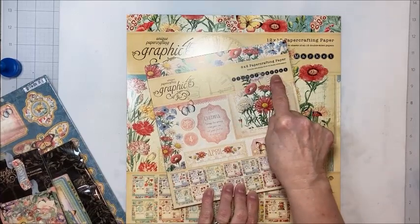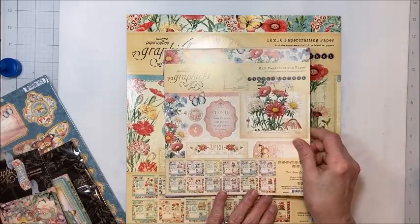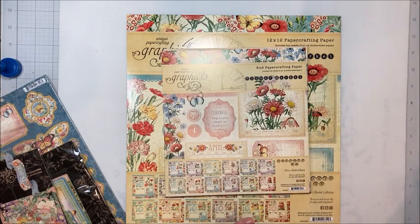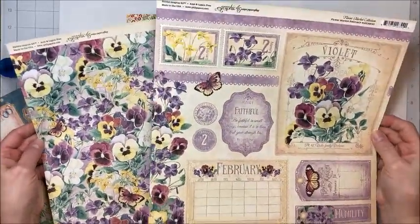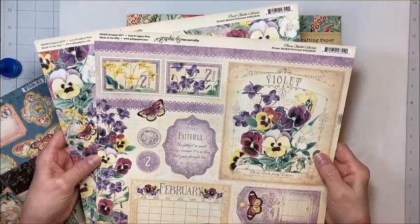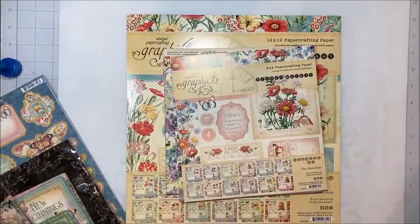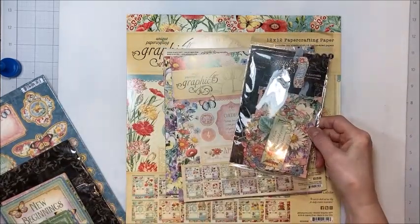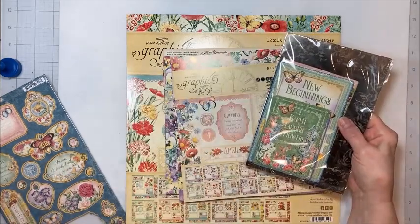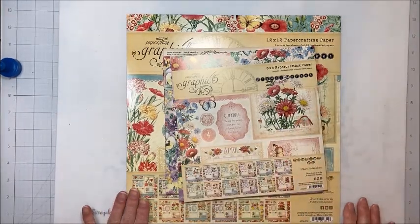Graphic 45 came out with their Flower Market collection and I fell in love with it right away. I love flowers, I love botanicals, I love Graphic 45. So I purchased it and when it came, I'm not gonna lie — I was stumped. I got the 12x12 and the 8x8 and it is gorgeous, but you get this sheet and the back of this sheet is the print and that is it. I made an additional purchase of the 12x12 patterns and solids which helps somewhat, but I found this really challenging to wrap my brain around. So I went ahead and got the die cut ephemera bits, the journal cards, and the chipboard.